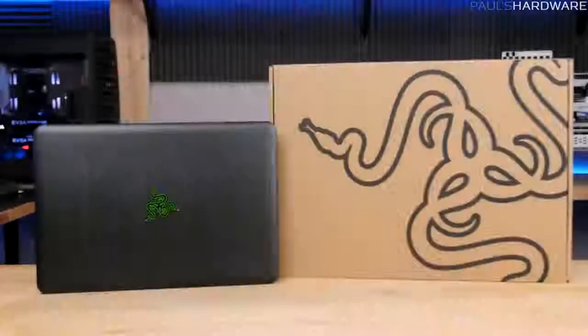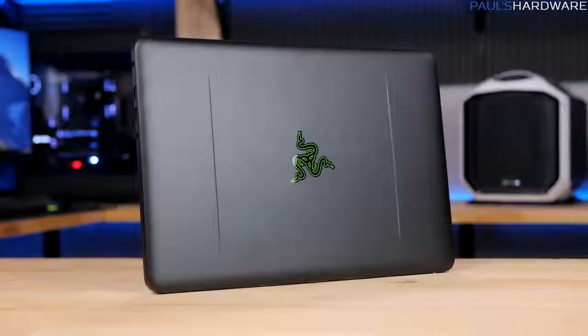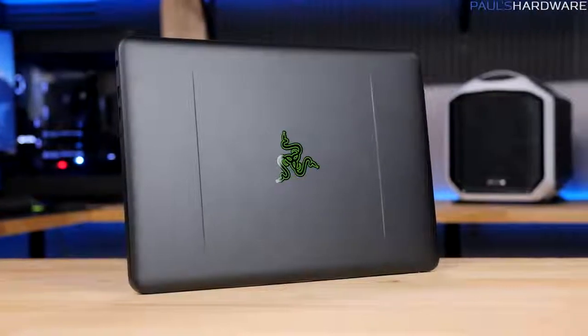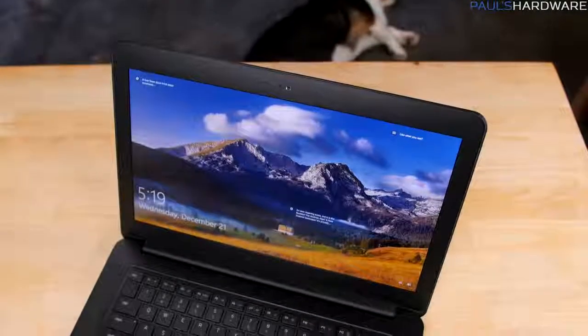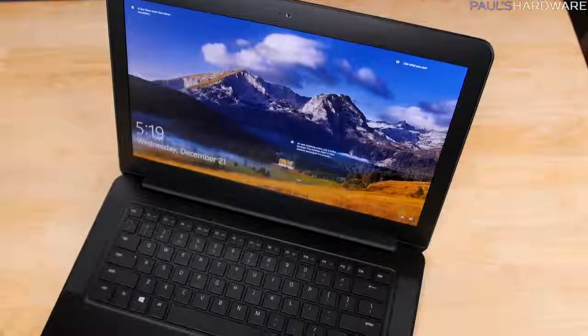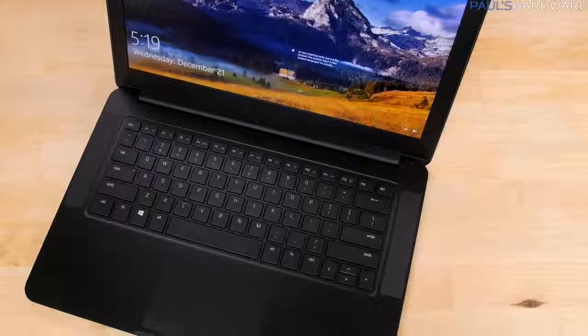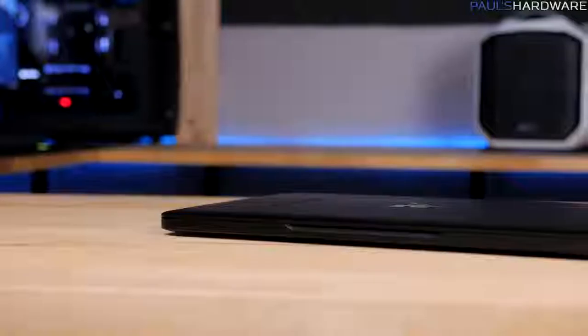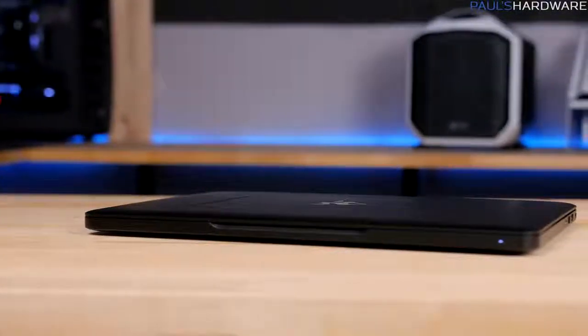Excellent! This is the Razer Blade 2016 model, updated in late 2016 to add NVIDIA's Pascal-based GTX 1060 6GB graphics card — a full desktop-class GPU, not a mobile GPU. The review unit features a Skylake i7-6700HQ quad-core CPU with hyper-threading, a 14-inch IPS 1920x1080 matte screen, a 512GB SSD, and 16GB of DDR4 memory, all wedged into a 0.7-inch thick CNC-milled aluminum chassis weighing just 4.16 pounds.